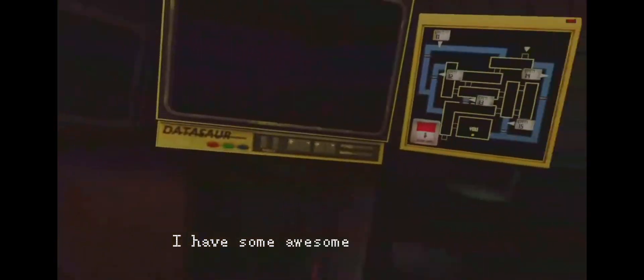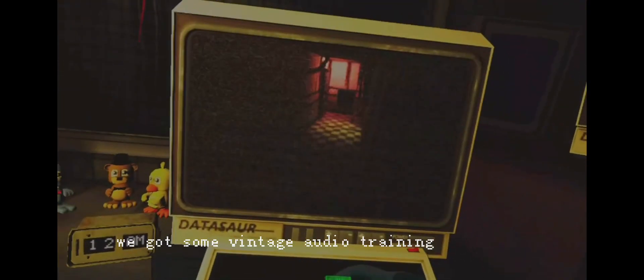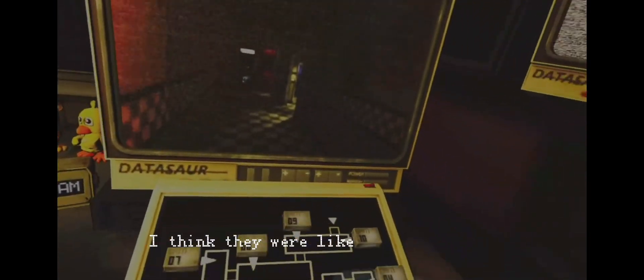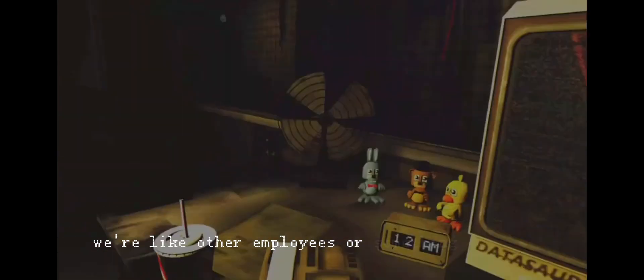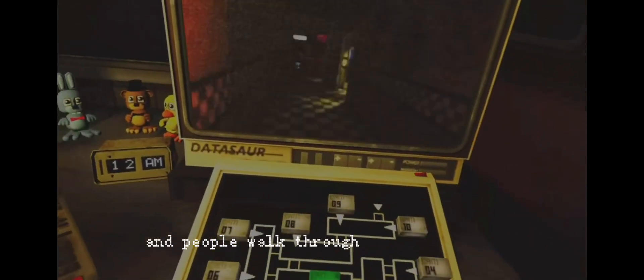I have some awesome news for you. First of all, we found some vintage audio training gazettes. These are like pretty historic. I think they were training tapes for other employees or something like that. So I thought we could have them playing over the speakers as people walk through the attraction.